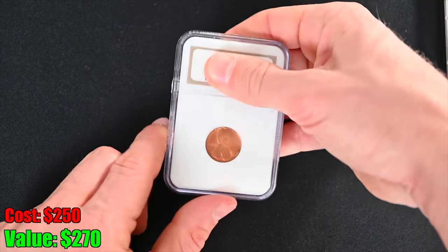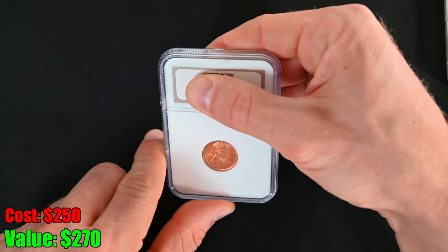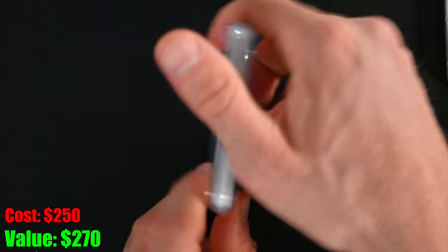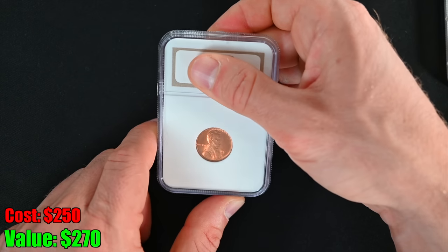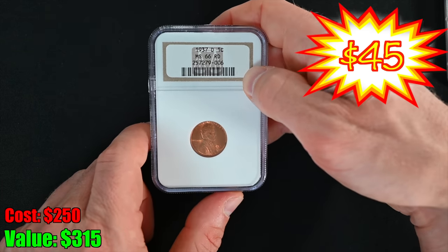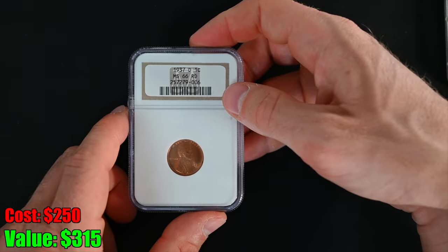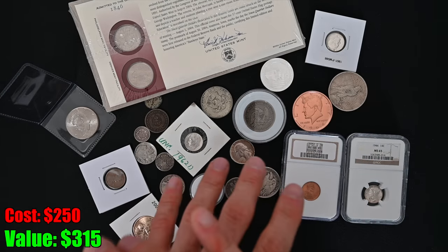For the last item, we've got a penny — an NGC graded 1937D. Put your grade guesses in. I'm going to guess MS61. The grade reveal: MS66! MS66 red — that is really, really good. That is a spectacular grade. I am absolutely in shock. I am head over heels happy with this grab bag.